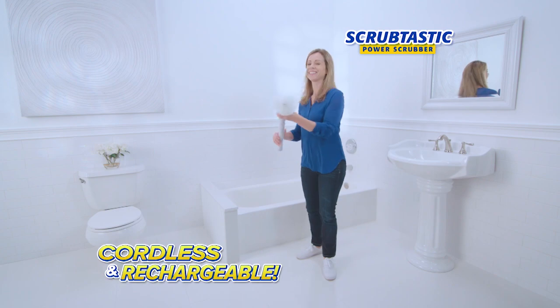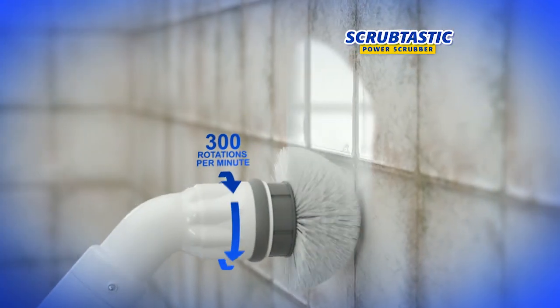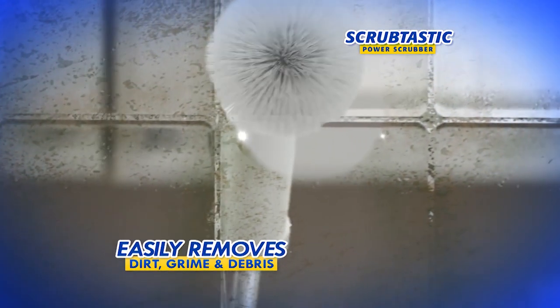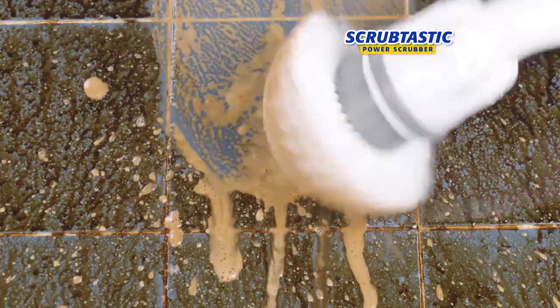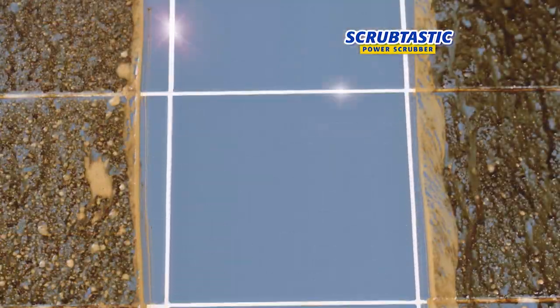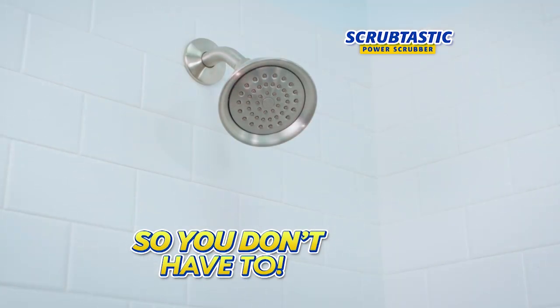Scrubtastic Power Scrubber. It's the cordless rechargeable power scrubber that uses over 300 scrubs per minute to get rid of dirt, grime and debris quickly and easily. You'll love how your tile shines after the first time you use Scrubtastic. It does all the scrubbing for you so you don't have to.